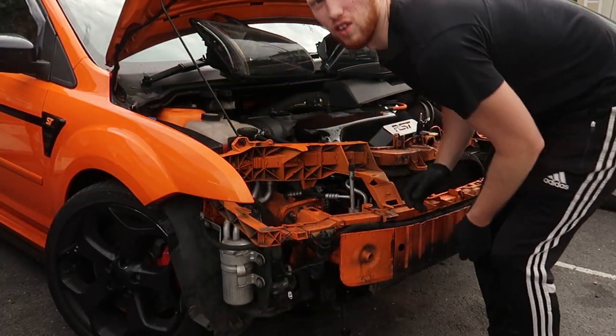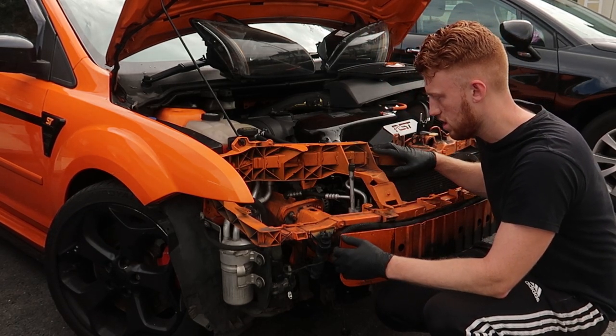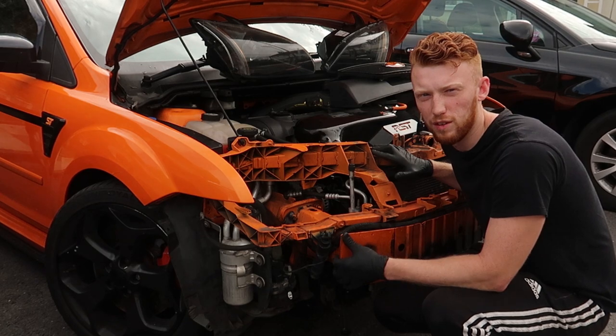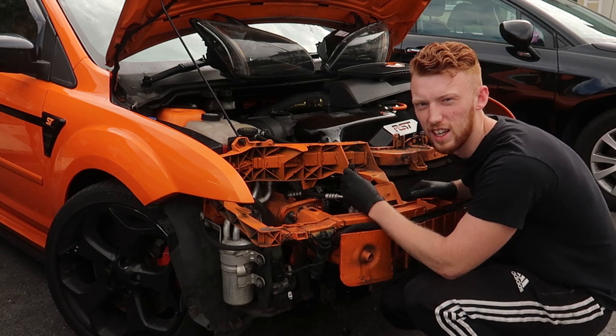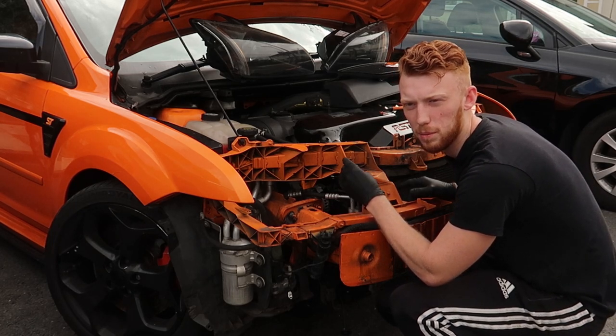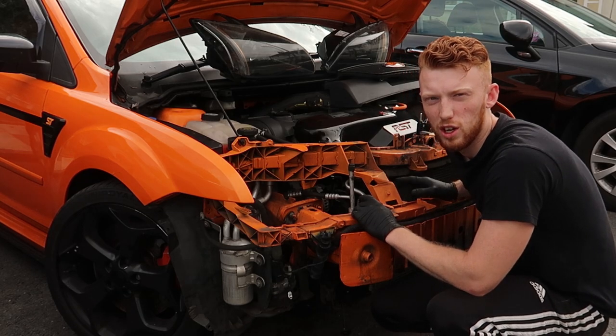That's the bumper off. Now it's time to take pretty much everything else off. I'll drain the oil and coolant, get the rad off and the AC — the AC condenser is going because I don't think it'll fit with a big intercooler. Let me go grab some buckets to drain all this.